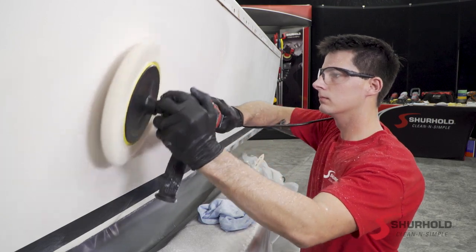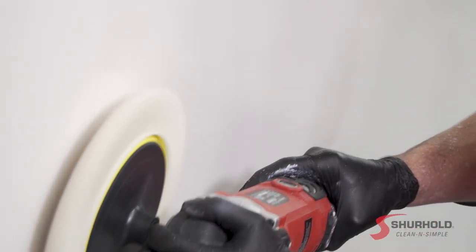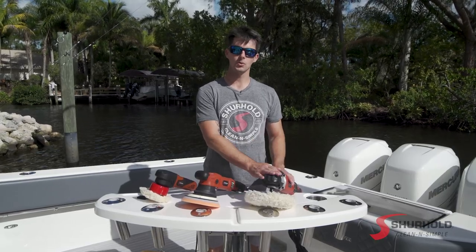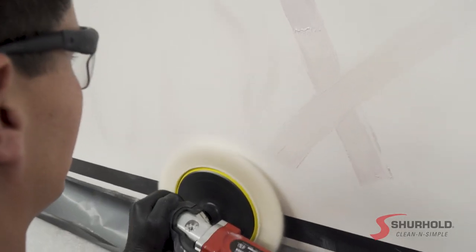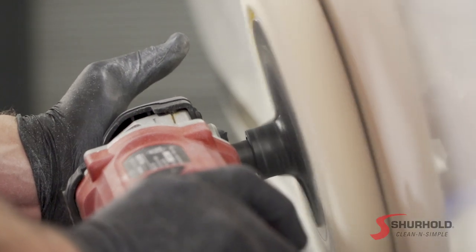What you want to do with this machine is keep it balanced and keep it moving, and I can't recommend it for someone with no polishing experience. However, if you've used the Rotary Polisher before or you're familiar with polishing concepts from our other videos, feel free to give this machine a try — it is very strong and will quickly take a heavily oxidized boat to a deep, rich shine without the multiple passes the Dual Action Polishers may require.